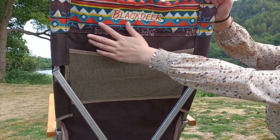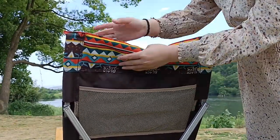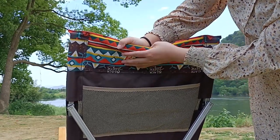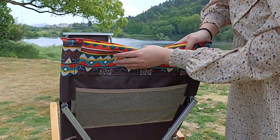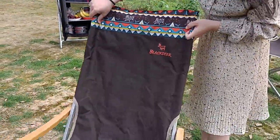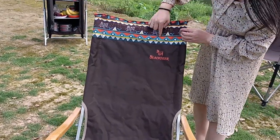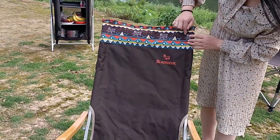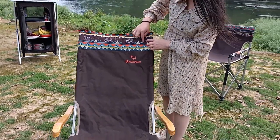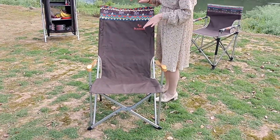This is a colorful design created by our own team — it's an Indian flower design. It also has a camping theme because the drawings on it include a tent and trees.